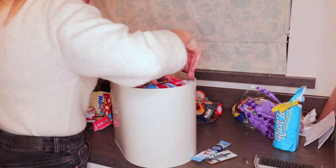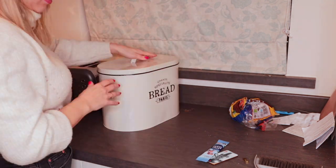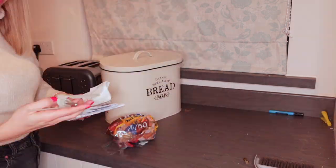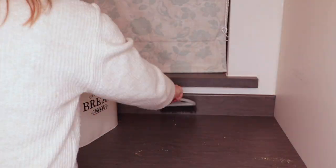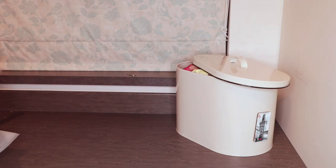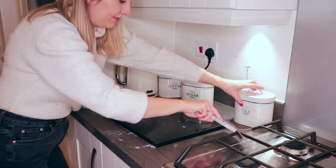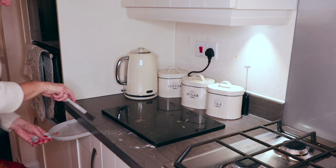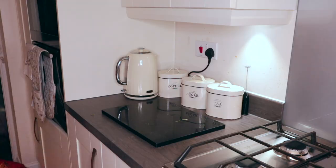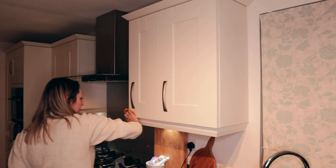To get any crumbs off the side I always use this little dustpan and brush which is actually really useful — I love it. I will link a similar one down below for you if you're interested. Next on my list is to clean the cupboards, which is something I do each week.